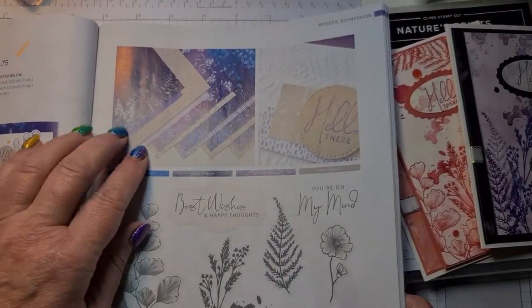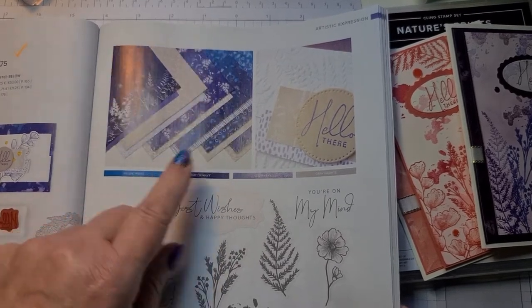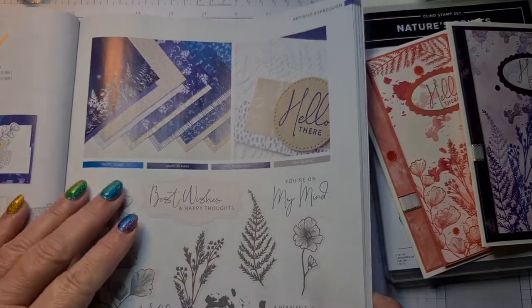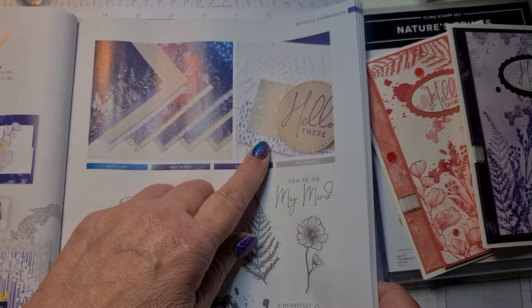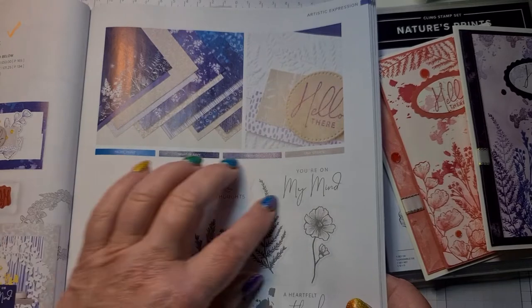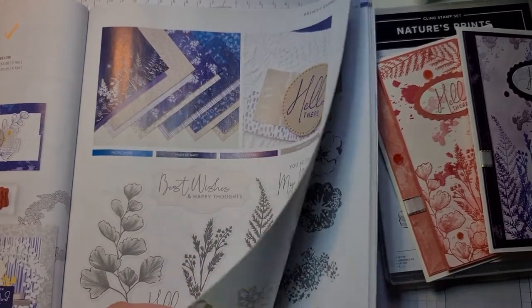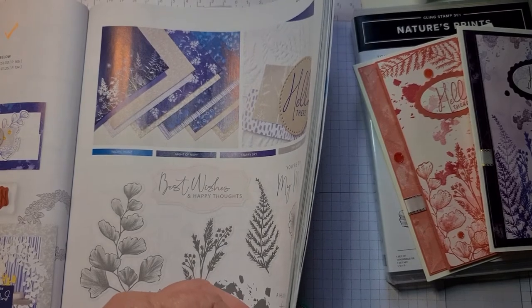You get the papers — the Designer Series Papers which are gorgeous, I have got these but I just chose to do it in a different paper. There's an embossing folder, a fern style embossing folder. You get the stamp set and the dies. I've just got the stamp set and the papers, but also on page 133...